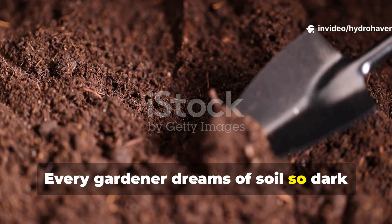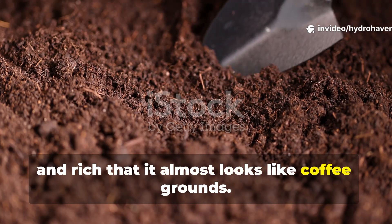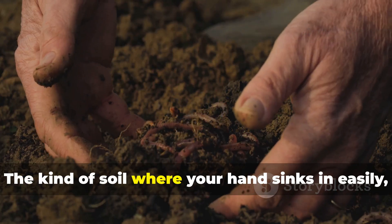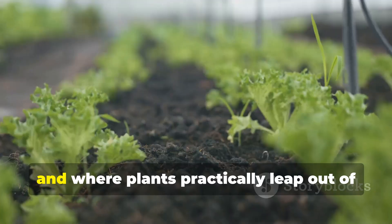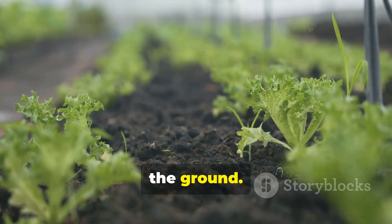Every gardener dreams of soil so dark and rich that it almost looks like coffee grounds — the kind of soil where your hand sinks in easily, where water soaks rather than runs, and where plants practically leap out of the ground.